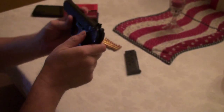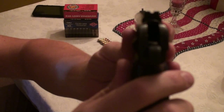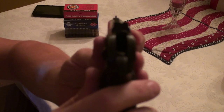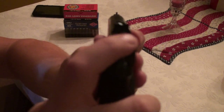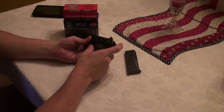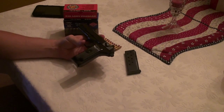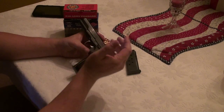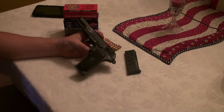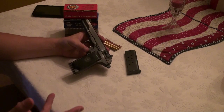This one has an external safety, but it is not an afterthought like the original Tokarevs. It's actually designed into the gun. When you engage the safety, you can see the hammer move — that's because there's a firing pin block in the back that rises when you put the safety on.